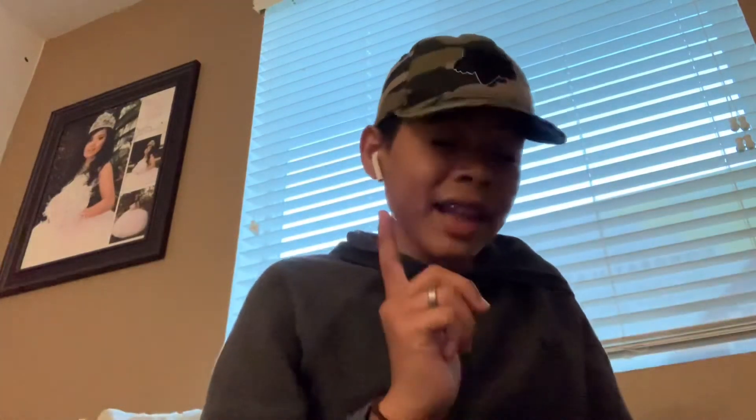This is the fondant smoother to smooth your fondant out. I'm almost done. Then I got this to put your cake on when you're done making it — a cake board. And then I got this, which is also really cool and something I've been wanting: it's a spinner. When you want to decorate the sides of your cake, you just spin it.